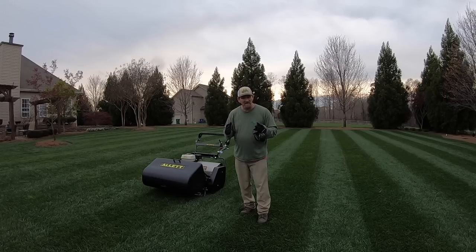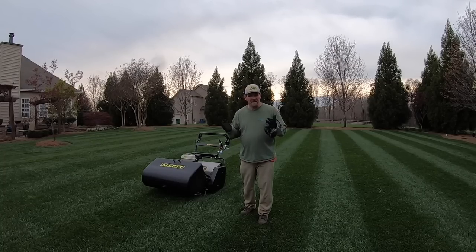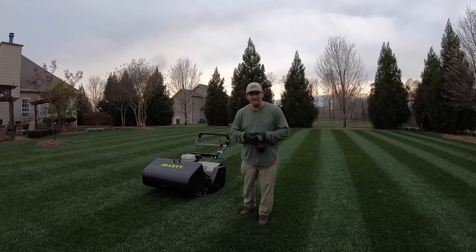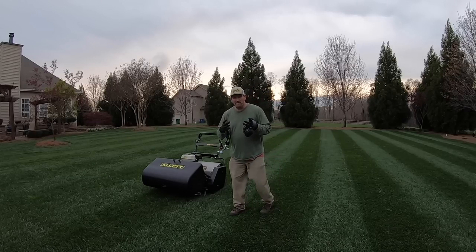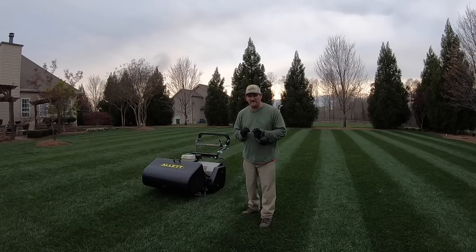About an inch and a half — see how the cut looks, and if it looks better at that height of cut, I'm going to cut it at an inch and a half the rest of the year. We'll throw two inches out the door.